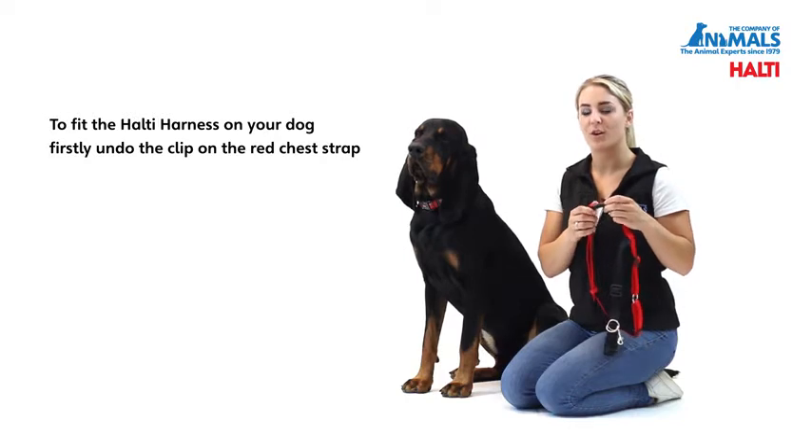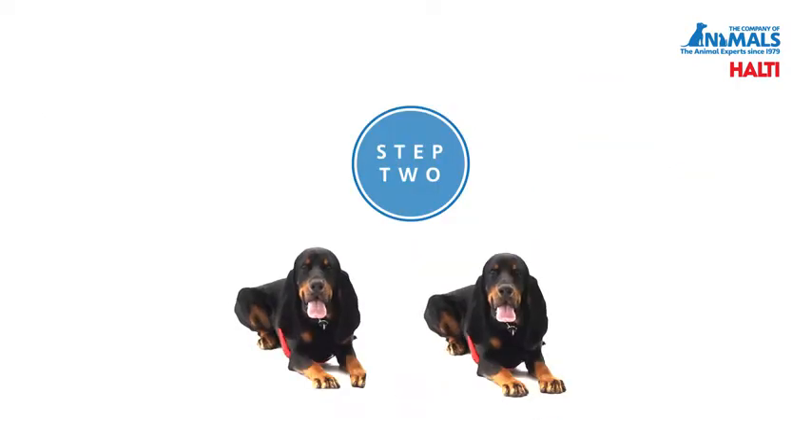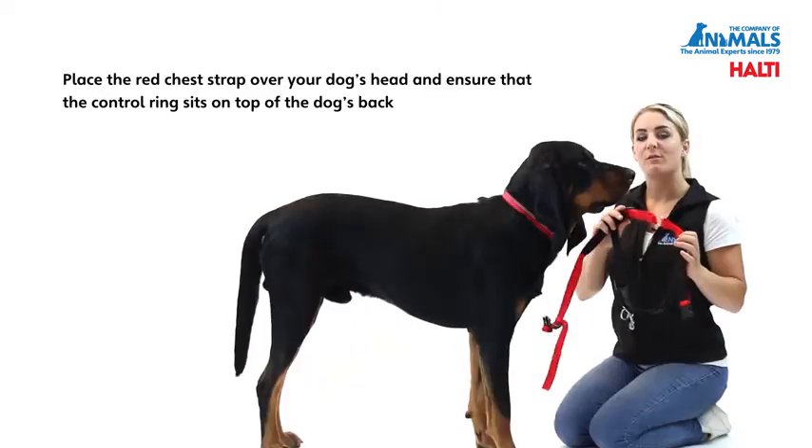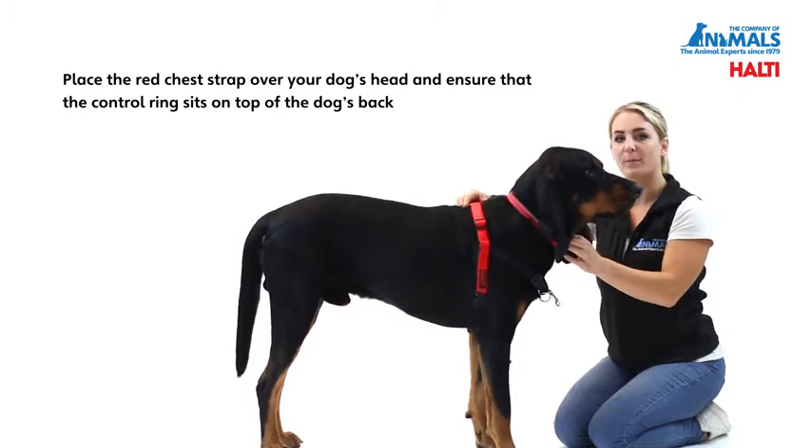To fit the Halti harness on your dog, firstly undo the clip on the red chest strap. Place the red chest strap over your dog's head and ensure that the control ring is sat on the top of the dog's back.